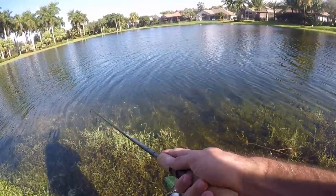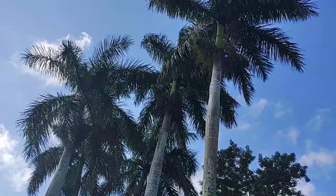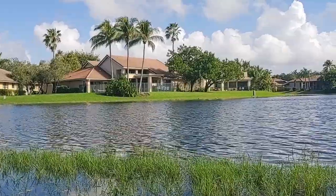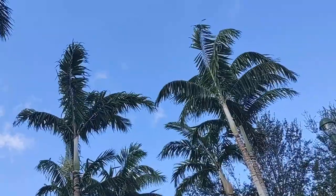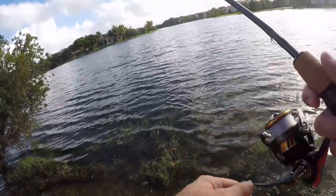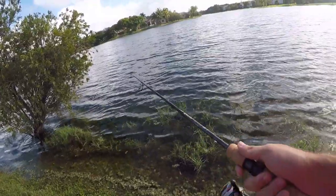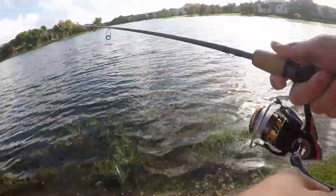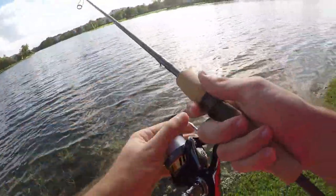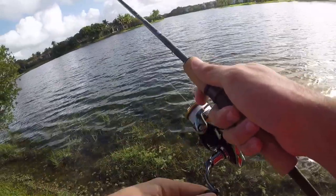Let's try to get another one, hopefully some nice peacocks — that's always the goal. The water over here on this side of the lake is very shallow and very grassy and weedy on the bottom, so I'm trying to hold my rod tip fairly high, working the lure over the top of all the grass. With the water level up a little, I think more fish might have come into the shallows.